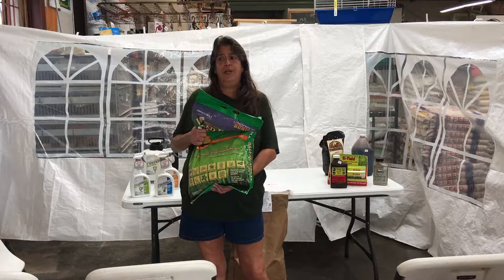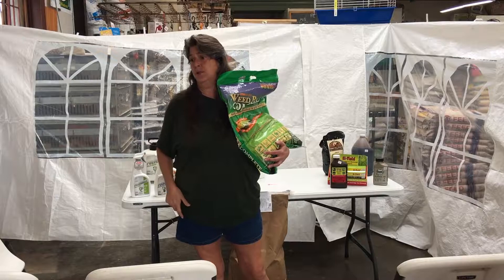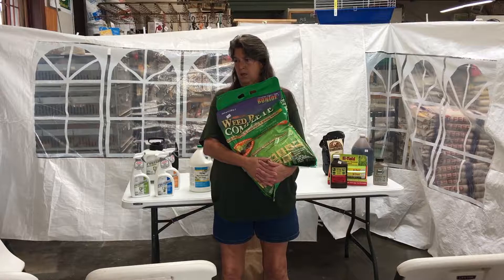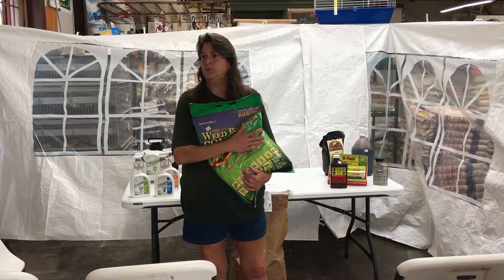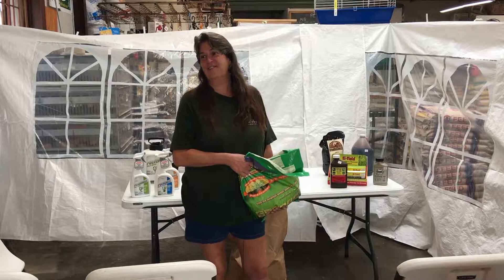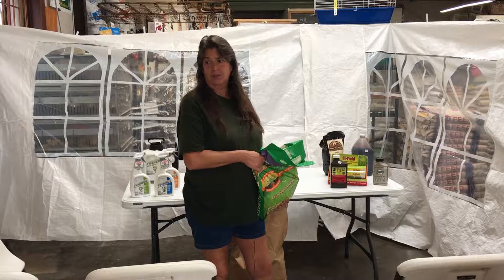Someone mentioned they bought a bag but didn't know how to apply it without a spreader — I can show you what setting to use before you leave. As for safety for dogs, since it's synthetic you have to let it dry and wait at least 24 hours before putting your dog back out. If you don't have a bad infestation, just do the corn gluten meal and spot treatments instead.